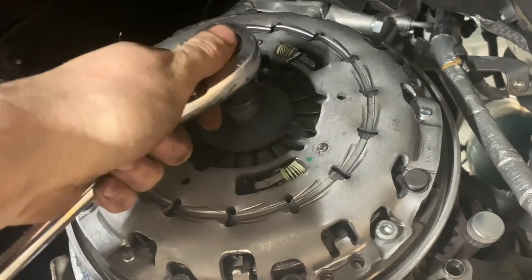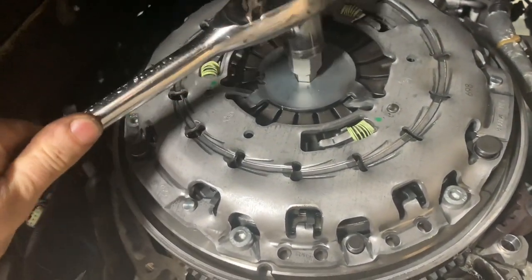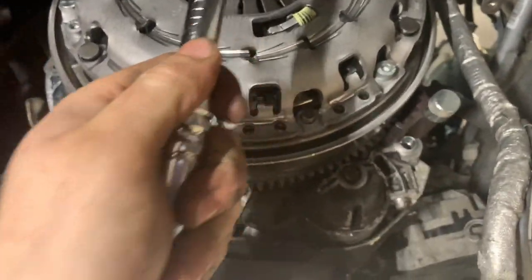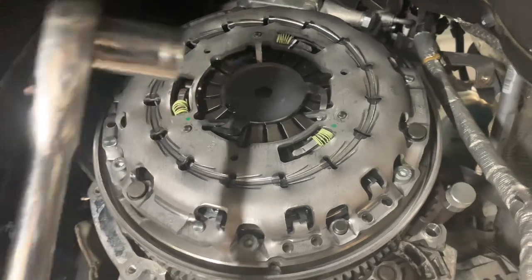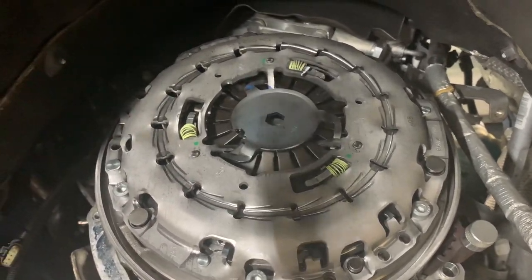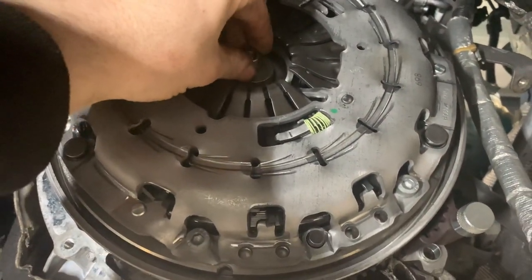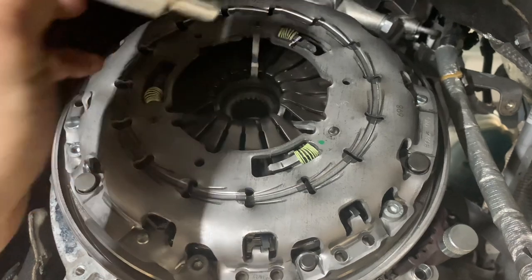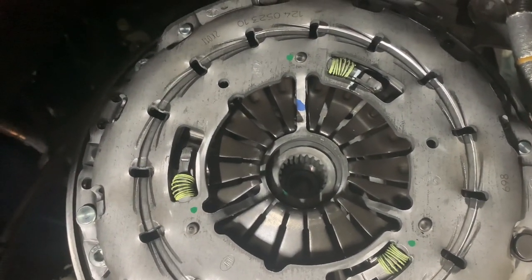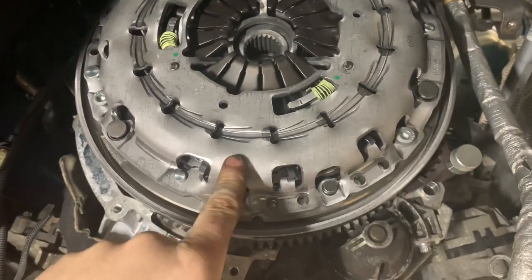We're going to get our 14mm Allen key and undo that pre-tensioner. It's slightly stiff so we need two hands, but you need to undo it fully. Now that it's removed, we remove the center alignment dowel using a little magnet. That's the clutch plate aligned, and now we've got the pre-tensioner out.